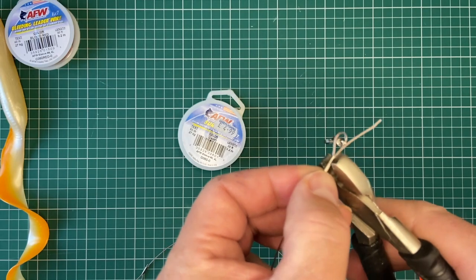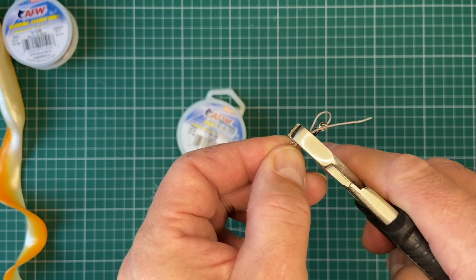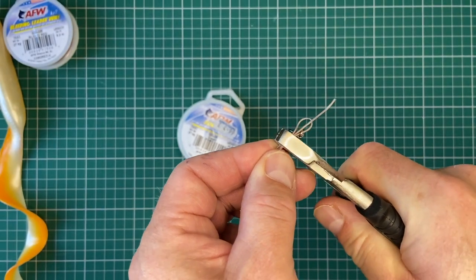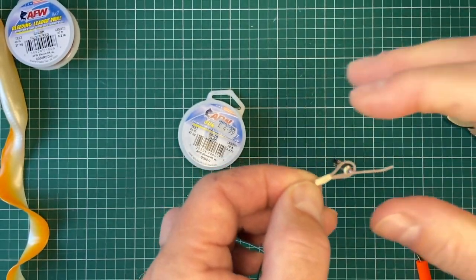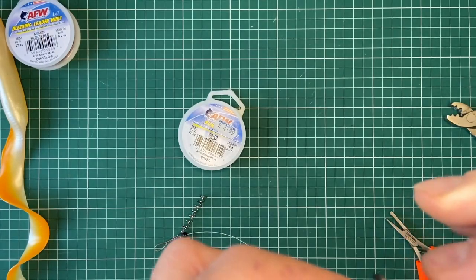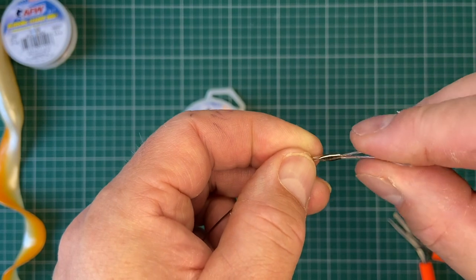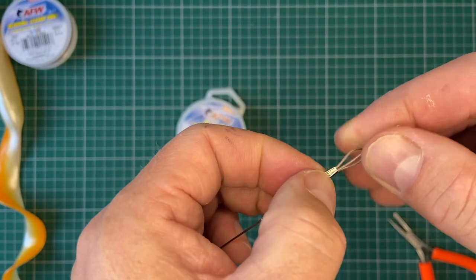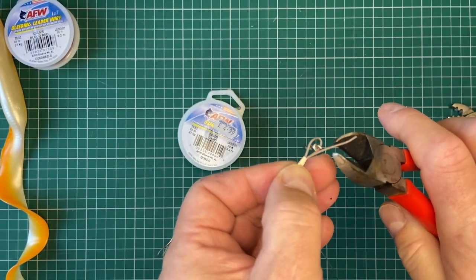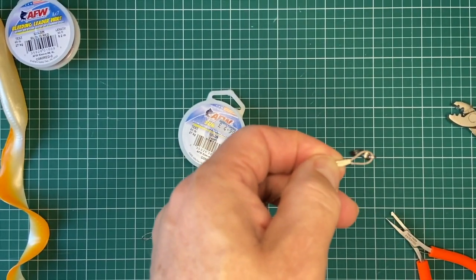Pulling it through so that little loop is nice and small. The swivel is running freely on there. I've got my spare tag end and a nice size loop — I can fiddle with it to make it smaller if I want. There we go, that'll do nicely, pull that tight. Crimp again — placing your crimp in the crimping pliers making sure you're not crimping over the ends of the crimp, just crimping the crimp not the wire. One good hard firm crimp and that will form your crimp. Trim that tag end off again and we will have made the top part of our trace.